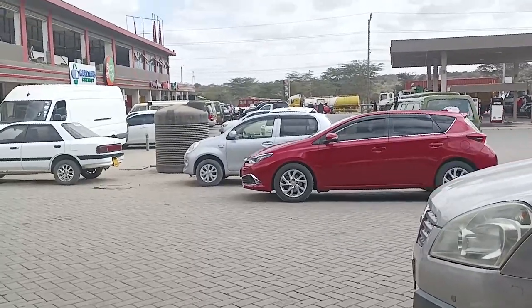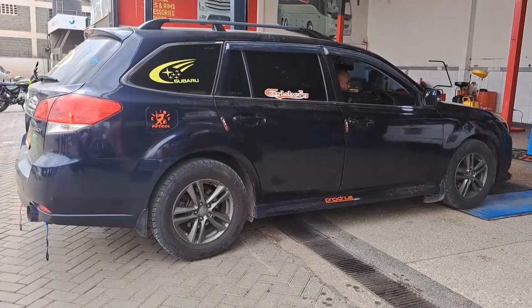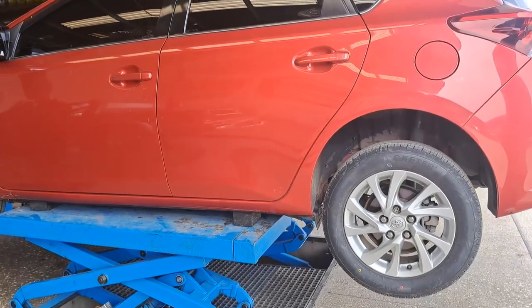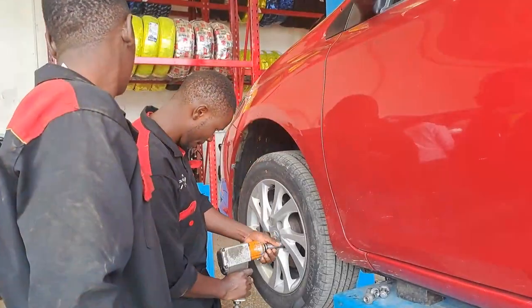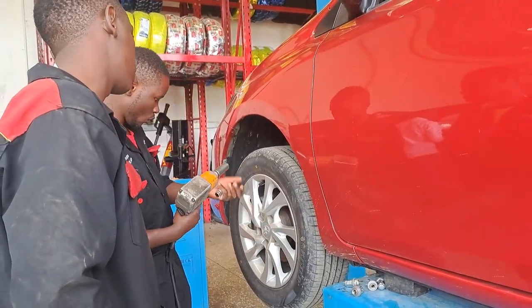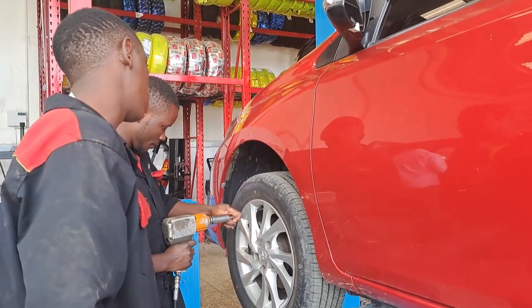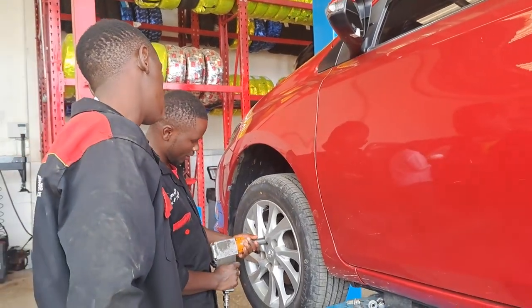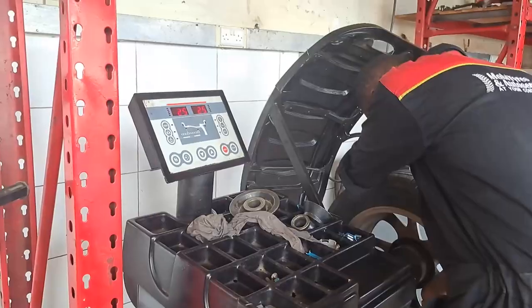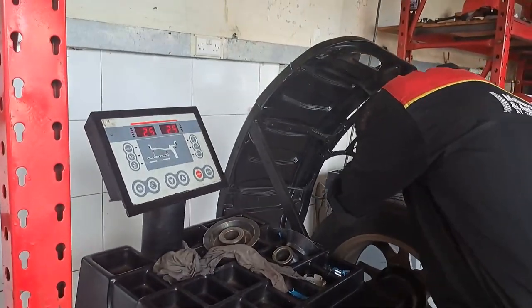When you bring your car to the garage, your car will be taken into a crane that puts it up at height. This enables the mechanics to be able to remove the wheels comfortably. Then they are taken into a wheel balancing machine.